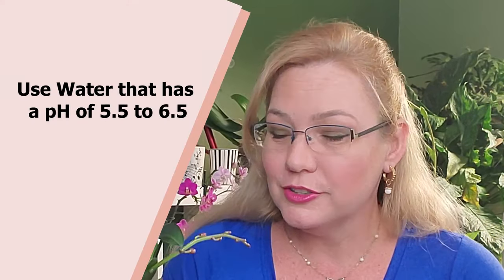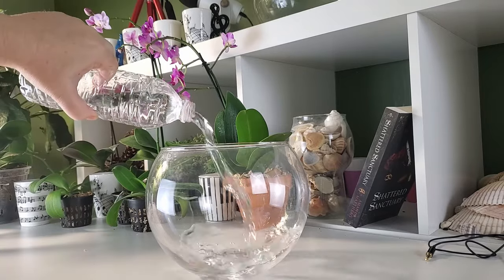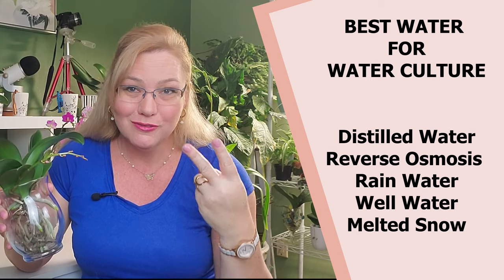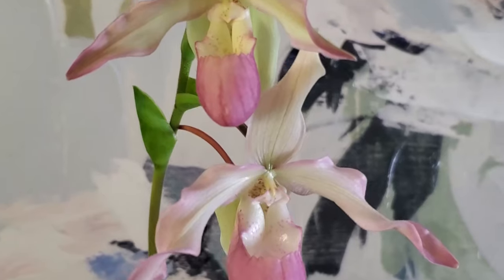Another thing about full water culture is the type of water you're using. If you're using tap water, please check the pH, because that's the only thing this orchid is going to live on. My tap water here in Kansas is almost 8.5, sometimes up to 8.8, so I have to use distilled water and add fertilizer every week. For water culture, make sure the water is distilled with fertilizer, reverse osmosis, rainwater, well water, or melted snow — any type of water closer to a neutral pH, because orchids actually prefer a more acidic pH around 5.5 to 6.5.